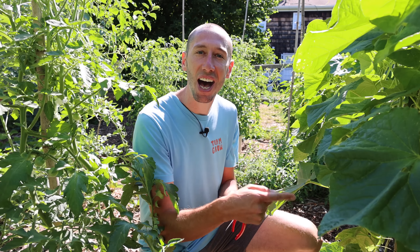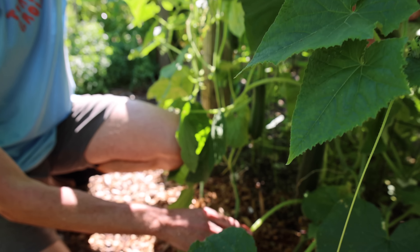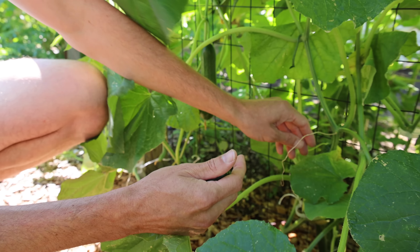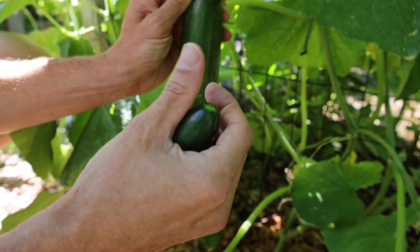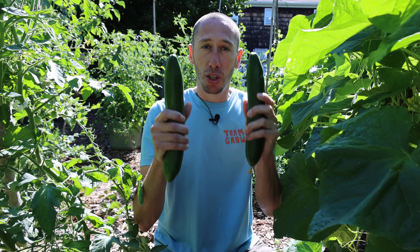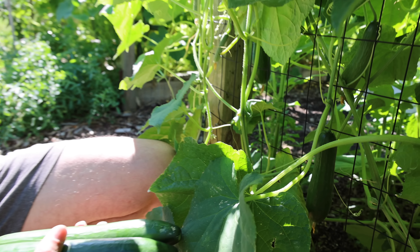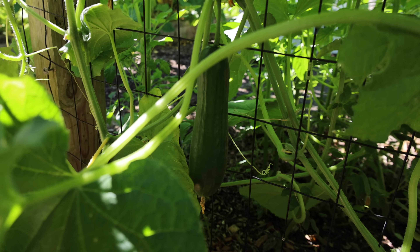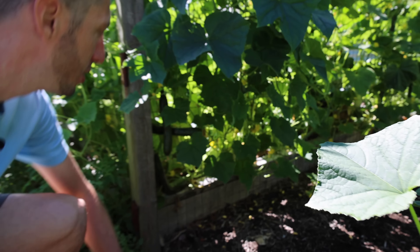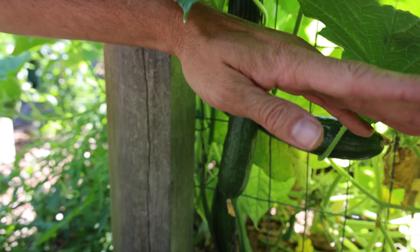One of those important things is to stay on top of harvesting. When it comes to certain fruits like cucumbers, the more you pick the more you get. So we need to make sure we're coming out here regularly and picking these fruits. If we allow even just the seed within the fruit of one cucumber to ripen, then the whole vine will quit producing. So you can see here we've got a lot more cucumbers coming down the pike. Come over here and check out this section — look how many cucumbers are down here.